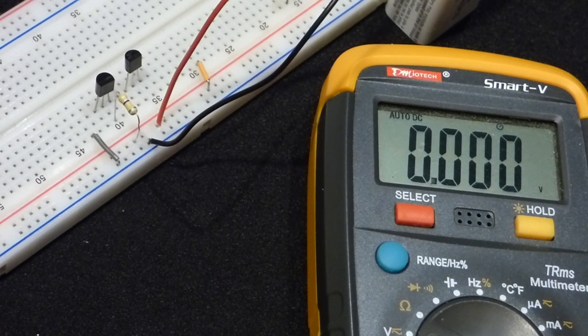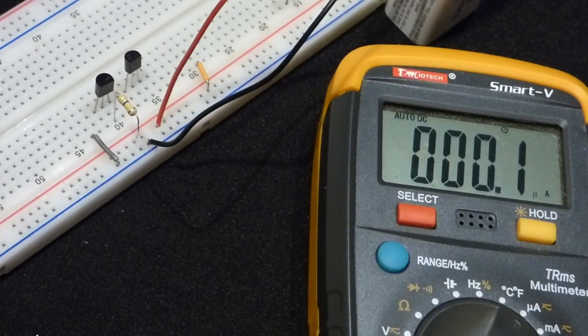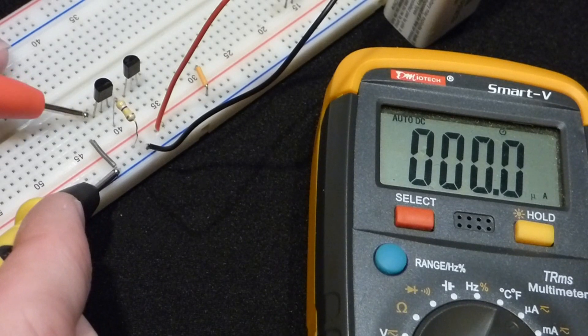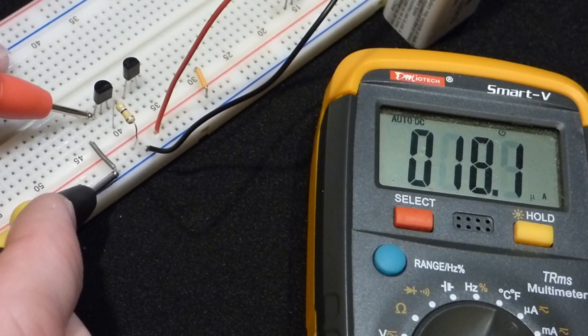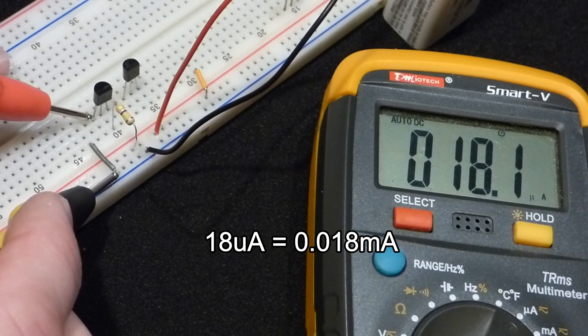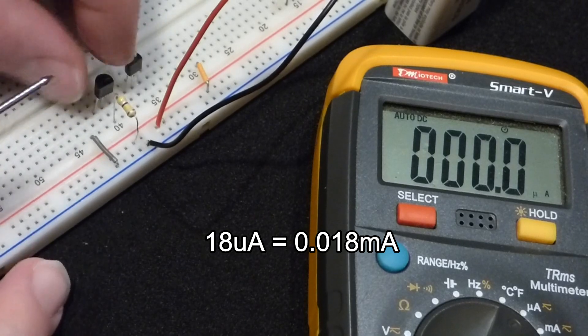Now we want to measure the base-to-emitter current. It's going to be very small — in micro amps — because this is a 470 kiloohm resistor: 470,000 ohms. This is how we turn the transistor on and off and set the current from collector to emitter. We have 18.1 micro amps going through there.